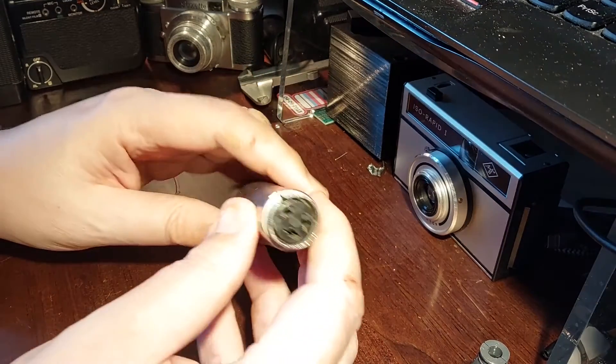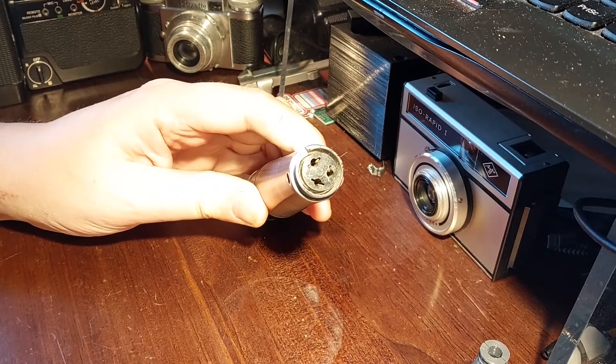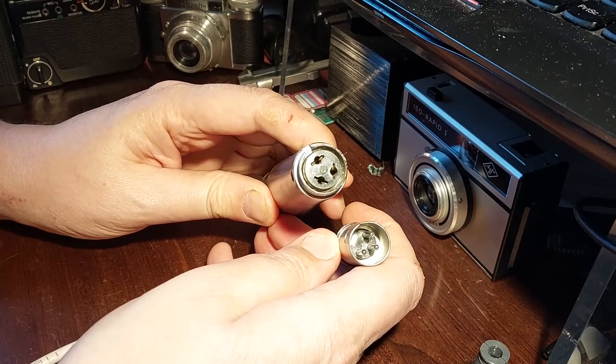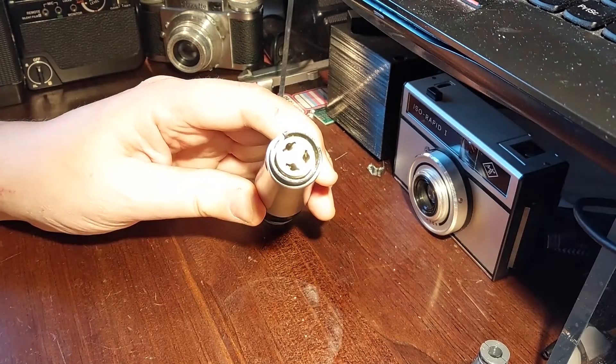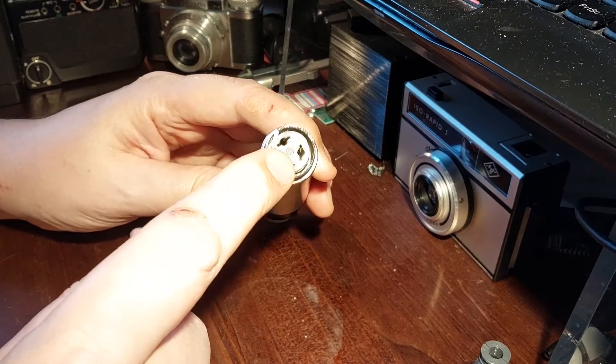The reason I haven't been able to use them is that they have this connector on the back — it's an Amphenol MC3F, which is different from the modern XLR that you'd expect on a microphone. It has exactly the same signals: it has a hot, a cold, and an earth, but I need to make an adapter.